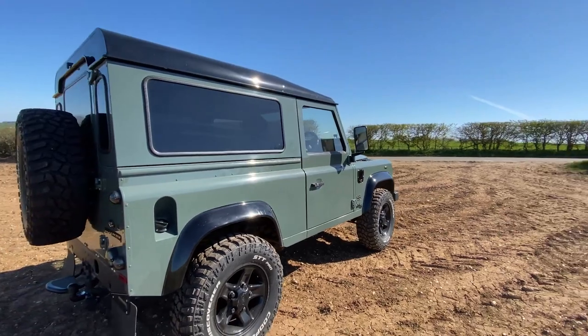I also have the biggest, most expensive upgrade I've ever done to my Defender 90 and the video is coming out next Sunday, so if you're not subscribed to the channel and you want to see my Defender journey, make sure you subscribe.